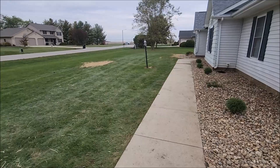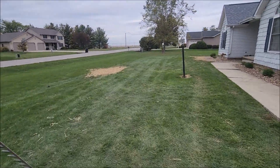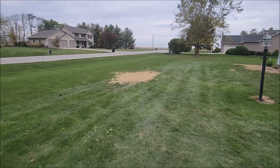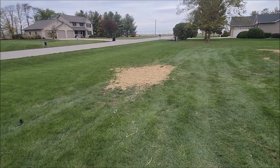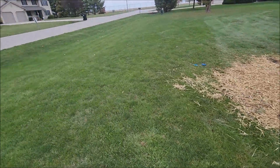I think she likes it. We also fixed a spot out here — they had a waterline issue and fixed that. Then I tilled it up where it was kind of mounded up there and graded it, seeded it, strawed it. So that looks good.